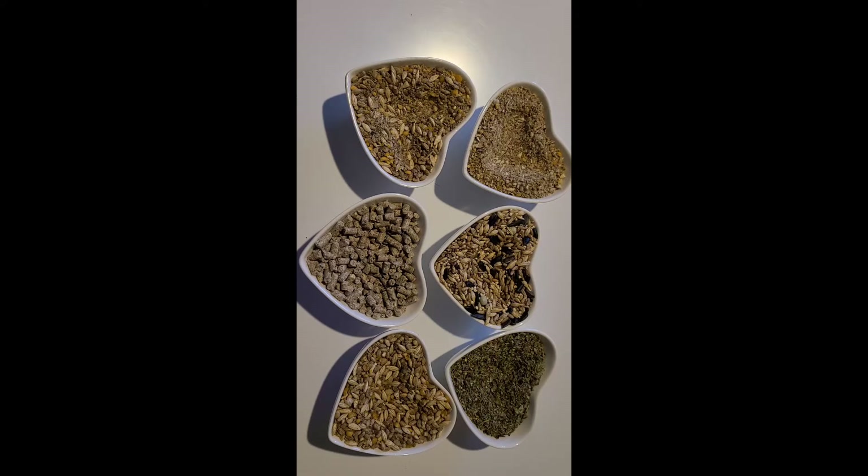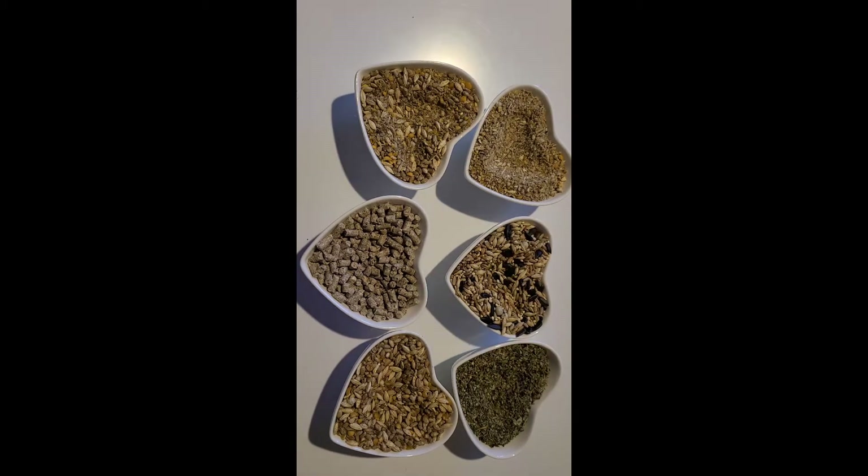That's why we recommend a combination of Serenity Sprouts Sprouting Mix and Scratch and Peck feeds, which is USDA organic, non-GMO project verified, animal welfare approved, and a certified B corporation.